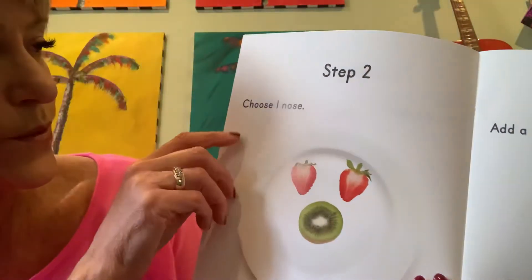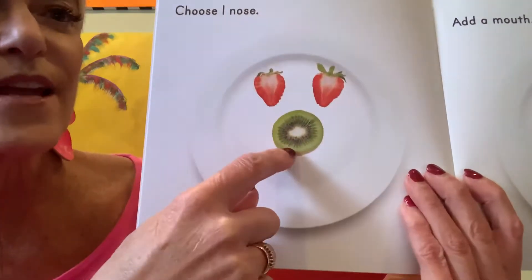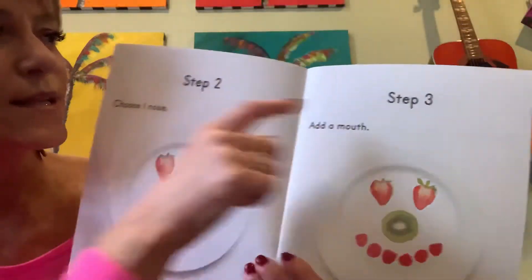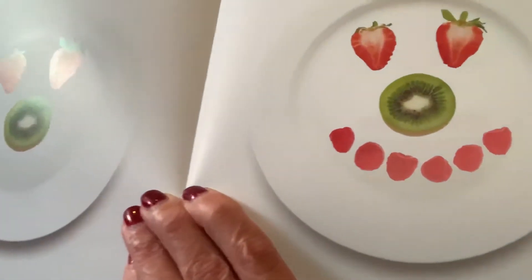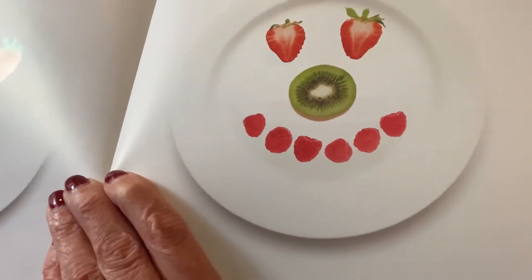Step two: choose one nose. I see they chose the kiwi for the nose — nice big circle. Step three: add a mouth. And what do you notice the mouth is made of?